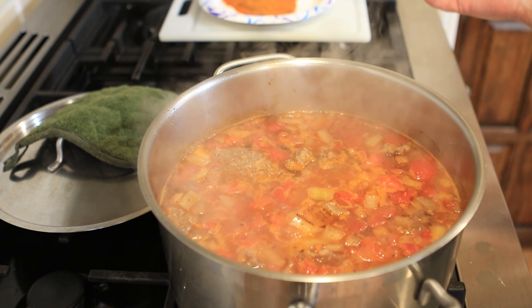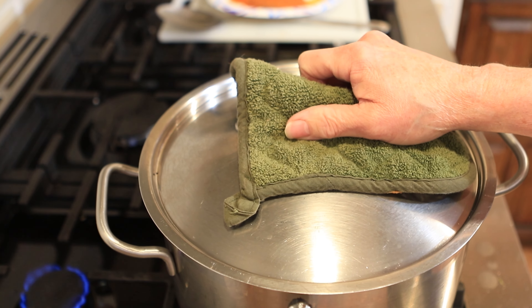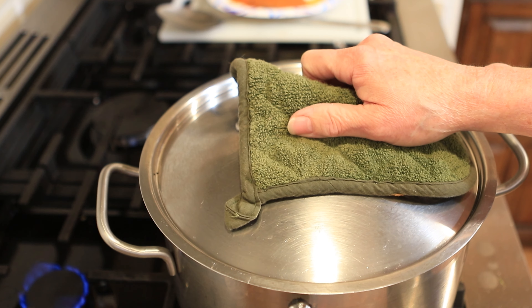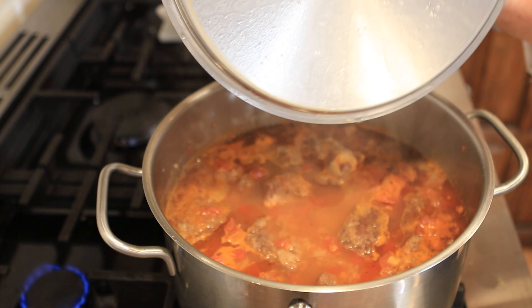We'll check it in two hours, but I'll come around and stir it and skim it about every 30 to 40 minutes. Two hours from now we'll check our meat and see how well it pulls apart, then time it from there on when we want to add our potatoes, carrots, and corn. I also leave a little vent in my lid just to allow the steam to come through and allow it to reduce. We've been simmering for about 45 minutes now, so I'm going to take the lid off, skim it a little, stir it, and put it back on for another 45 minutes. It smells wonderful.